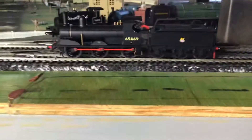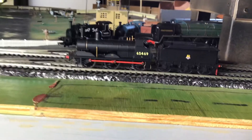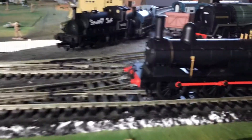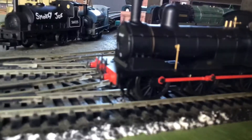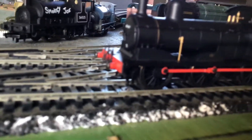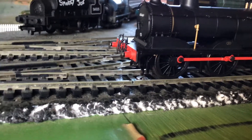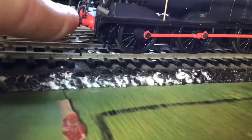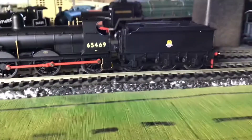Here's the loco. It's a DCC ready model, so it's not fitted with DCC, but good thing I am analogue at the moment. Up front we have the running number, which is 65469. And the buffers are indeed sprung — very happy about that. I've gone and fitted a few details, not too many.